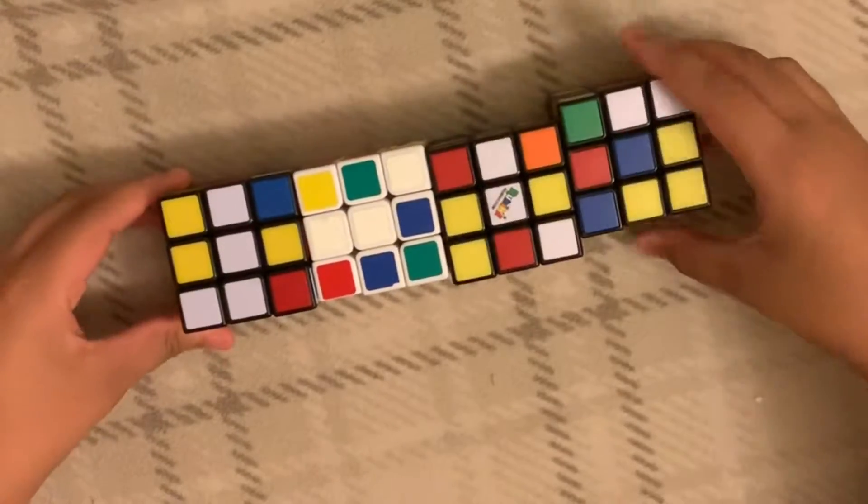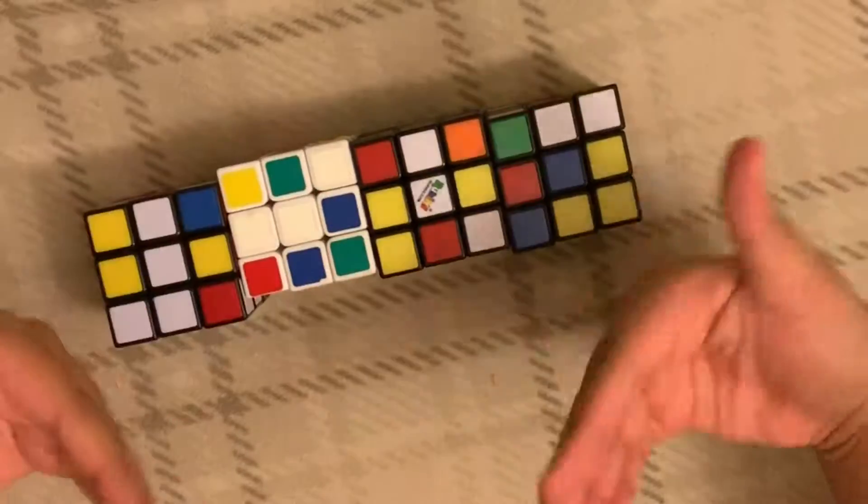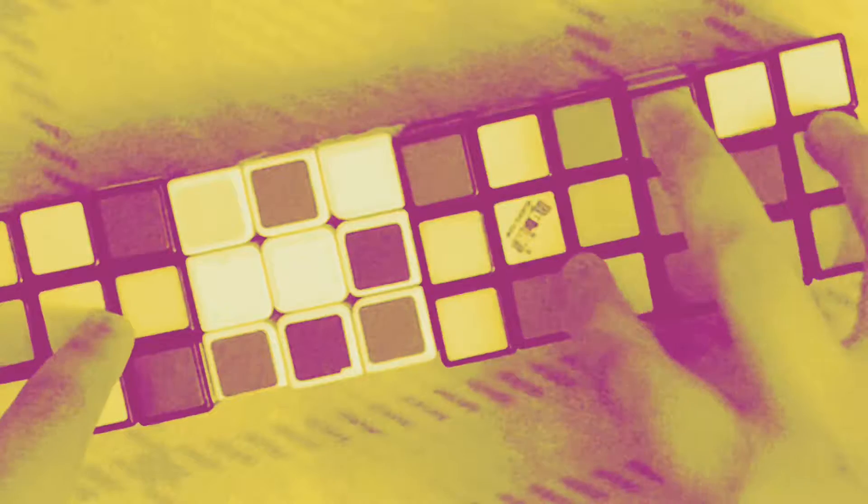Hey guys, welcome back to my channel. Today, I'm going to be showing you my Rubik's Cube collection by your boy, Dat Camel. I have three Rubik's Cubes.